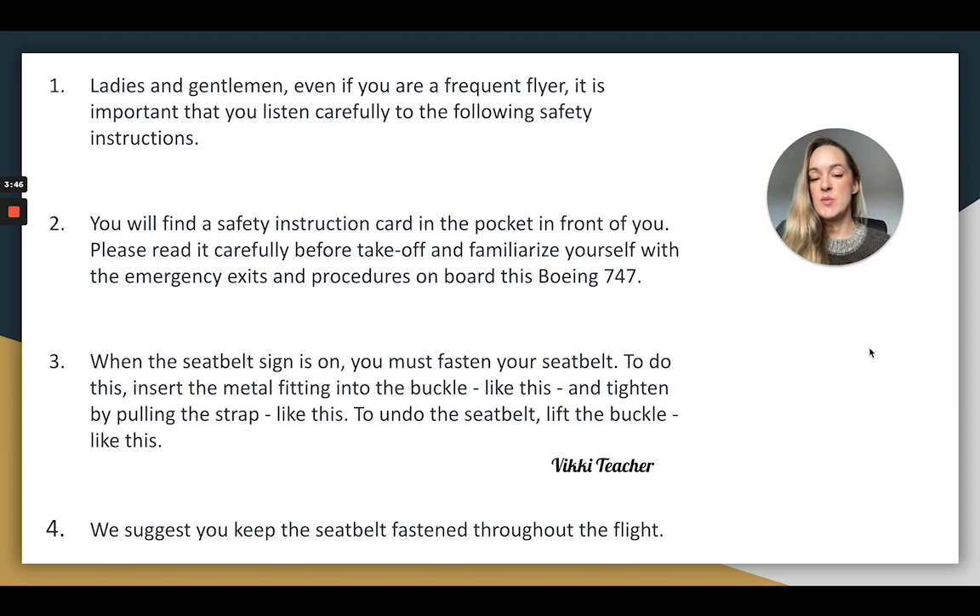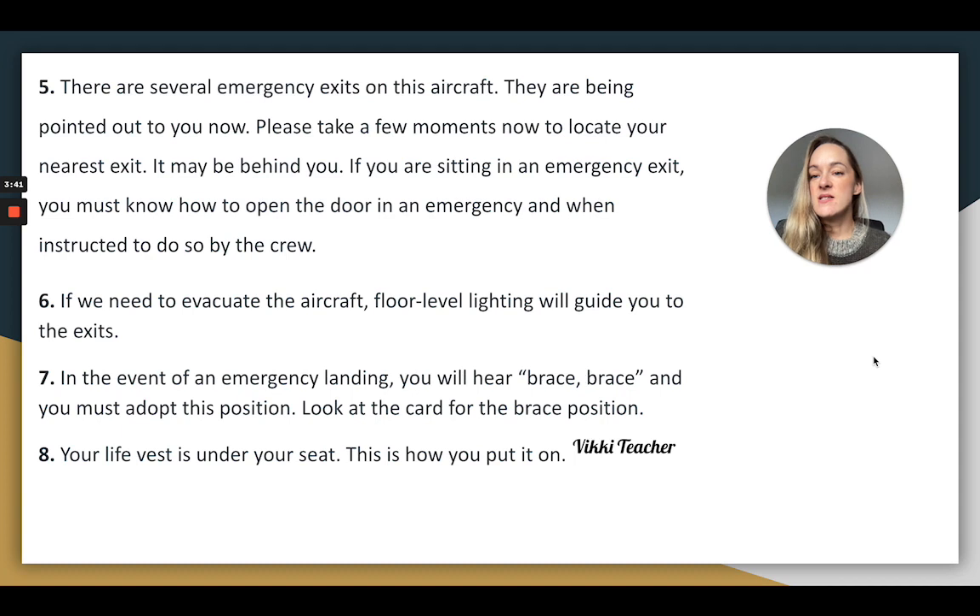We suggest you keep the seatbelt fastened throughout the flight. There are several emergency exits on this aircraft. They are being pointed out to you now. Please take a few moments to locate your nearest exit. It may be behind you. If you are sitting in an emergency exit, you must know how to open the door in an emergency and when instructed to do so by the crew.